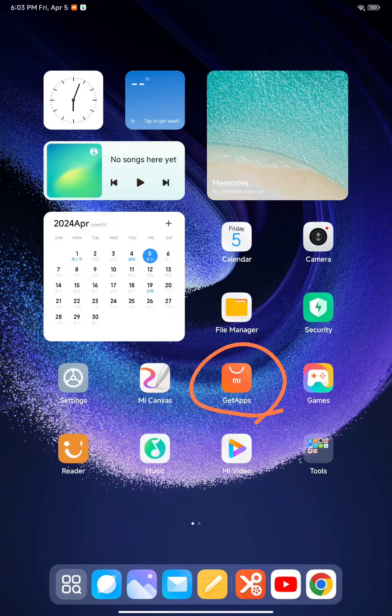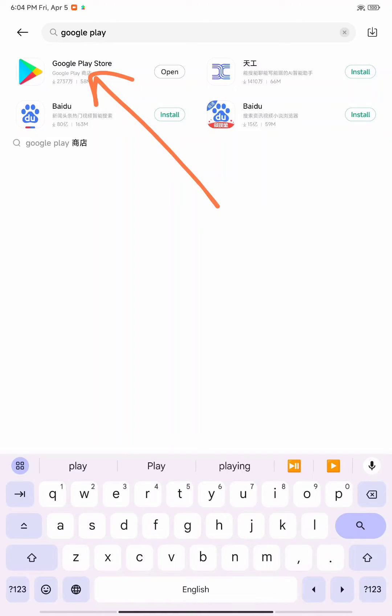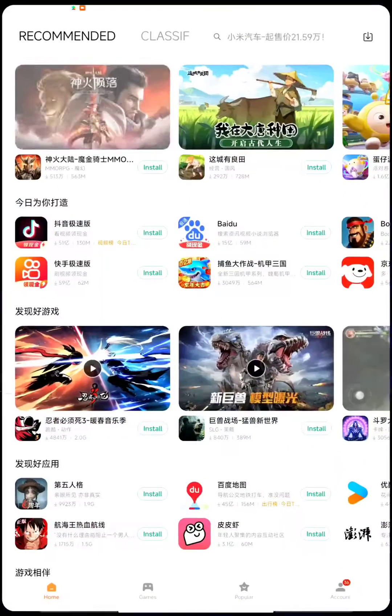This is how you can install Google Play Store on Xiaomi Pad 6 Max 14-inch. Click on Get Apps, then type Google Play Store, then you will get it. Let me demonstrate.